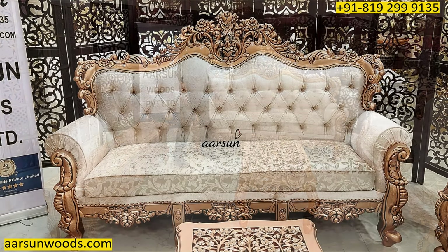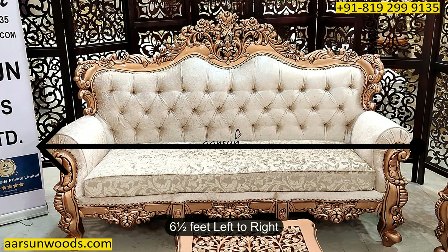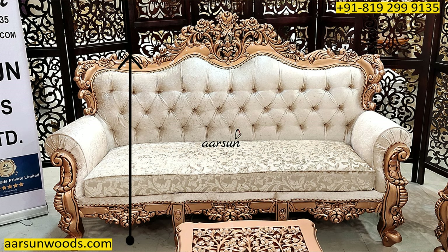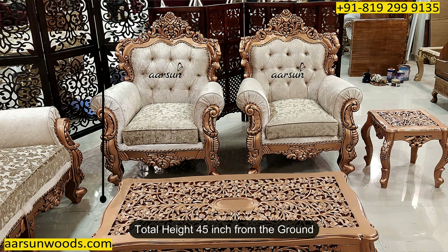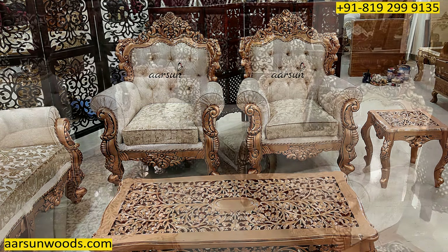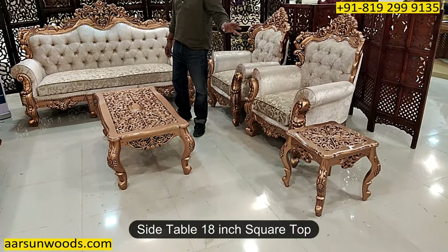Let's talk about the sizes. This 3-seater has an outer size of 6.5 feet, the depth is 28 inches, and the height of the back is 45 inches. The chair is 3 feet outer, 2 feet depth, and the height of the back is 45 inches. The table is 4 by 2 feet and the side stool is 18 inches square.